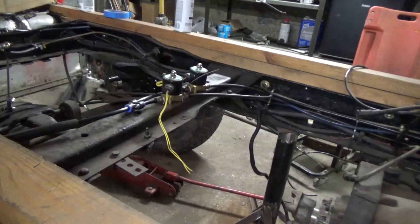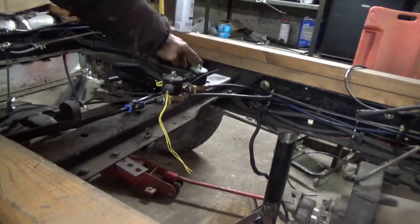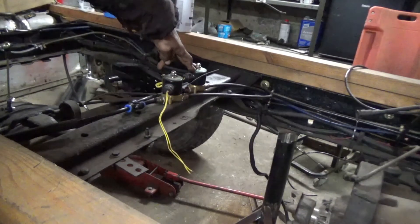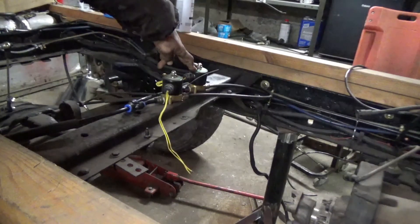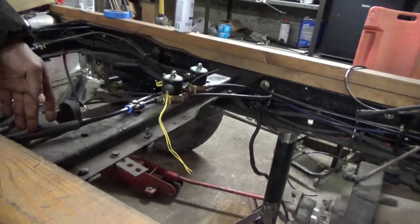I'm going to control this all with relays — I'm thinking I might run direct power, but a relay is going to be a better way to go. It's not really high load so it probably can go right through the switch either way. When the switch is in the up position, the fill valve here is going to be open, and that'll allow air to come into the system and fill the bags.